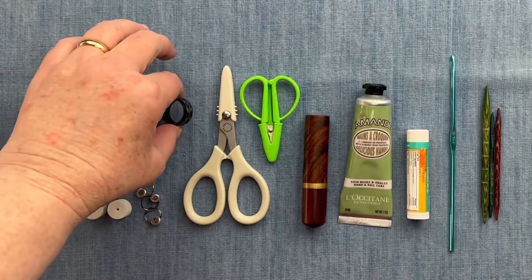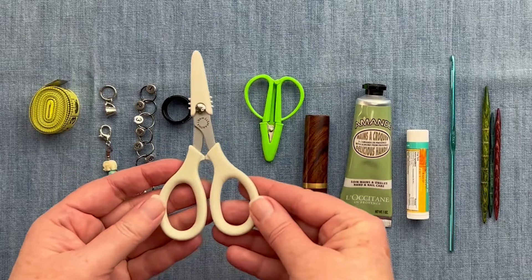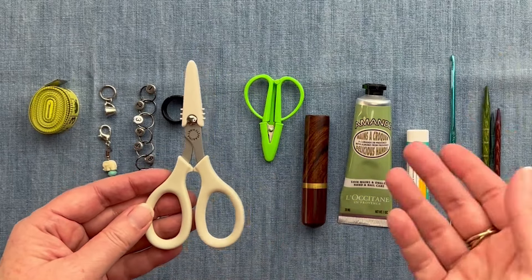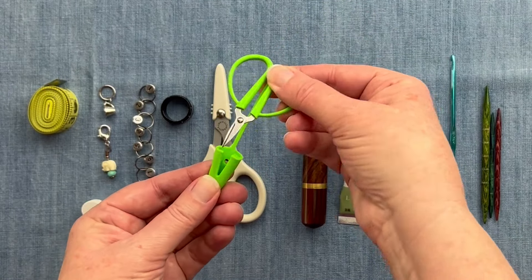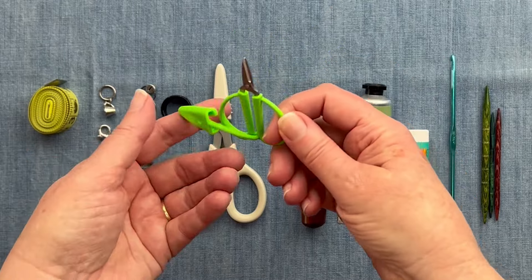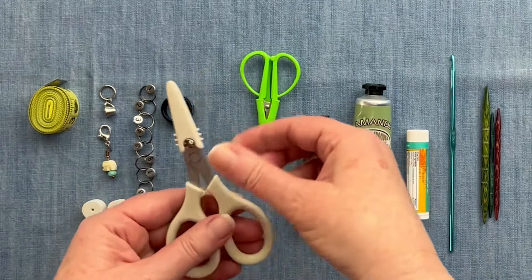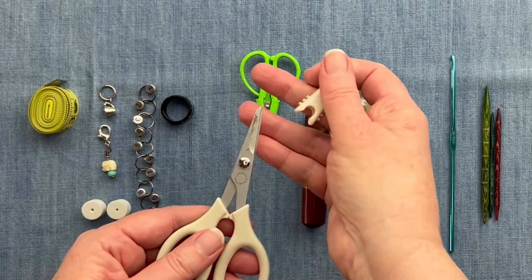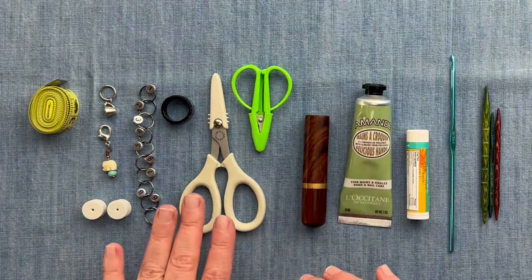I take a pair of scissors — this is my favorite pair, but if I'm traveling really small I'll take this little tiny pair. Either way, I like the scissors to have a cap. This one has a cap that's attached to the scissors; this other one the cap comes off and back on. These are all TSA approved and can go on the plane.